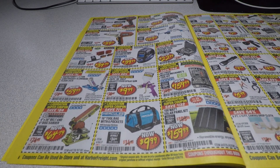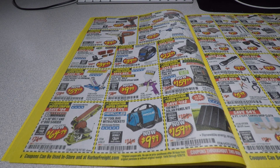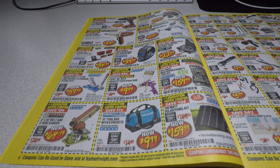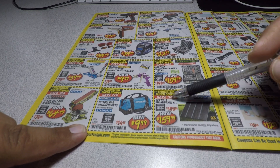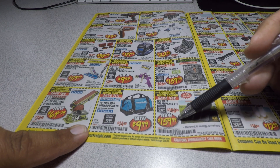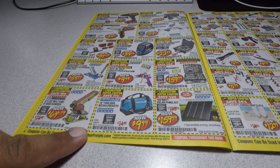If you guys see a coupon here and you need the code, please leave me a comment below and I can type you the coupon code, or post a picture on my community tab. Also here's a good item if you want to get into solar experiments — the 100-watt solar panel kit for $159.99. It's a good starter kit; usually we see this for $149, so it's $10 more.